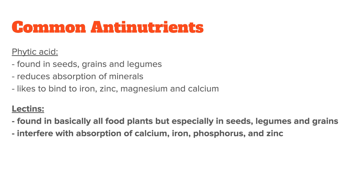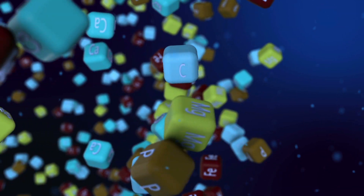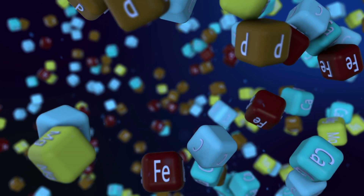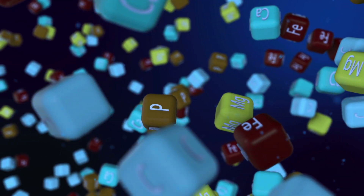Next, you have lectins. Lectins are found in basically all food plants, but again, especially in seeds, legumes, and grains. Like phytic acid, they can interfere with the absorption of nutrients, especially calcium, iron, phosphorus, and zinc. And third, we have oxalates, which are found in green leafy vegetables, tea, beans, nuts, and beets. They like to bind to calcium and prevent it from being absorbed. What you can see when you look at these antinutrient categories is that all of them basically bind to essential minerals in your GI tract, which means you will be ingesting less of them, which ultimately can lead to all kinds of deficiencies. There are also other antinutrients, such as tannins and protease inhibitors, that work slightly differently, but you will read about them a lot less.